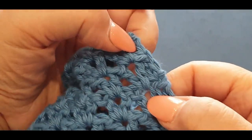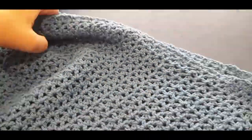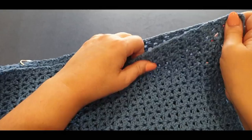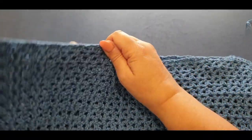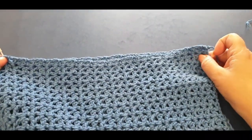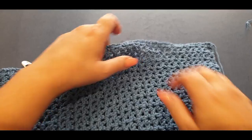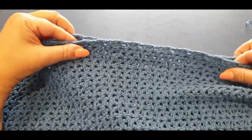Pop this side over. If that worries you and you're not sure how to count, just pop your pieces together and try to keep it nice and neat across. But I would personally count those v's. If you can't count the v's just keep your edges gorgeously straight.